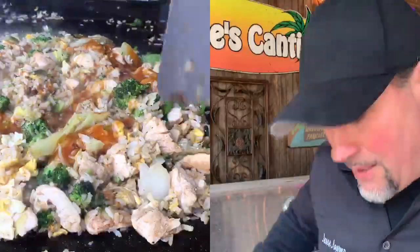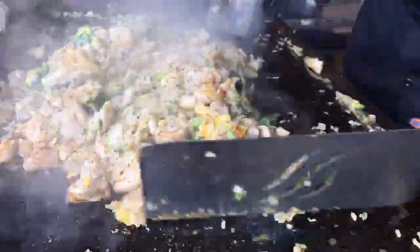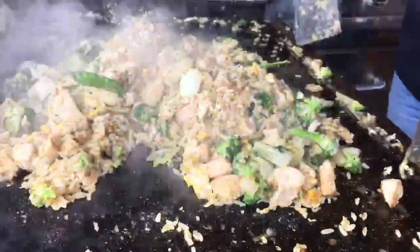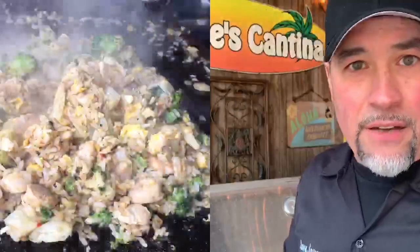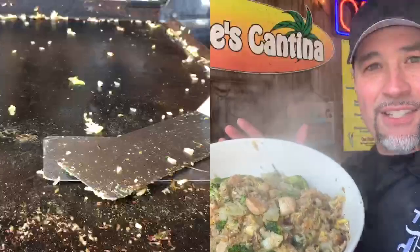Now it's time to mix this all up and then plate it. Chewy got himself a little piece of chicken — this smells really good. Heat's off. Now it's time to put it in the bowl. And here it is — our chicken stir-fry.